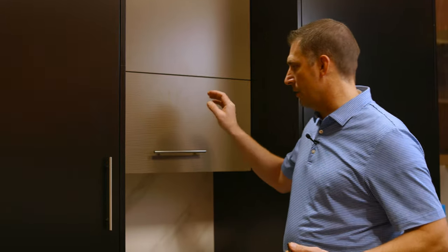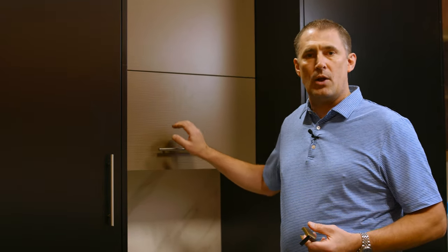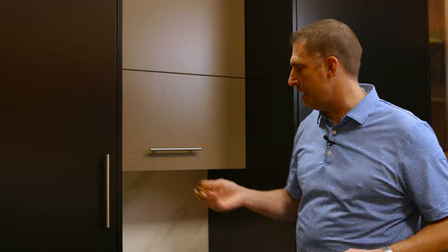When you have a handle, like I've got in this kitchen here, you can grab a handle in all kinds of ways. It's not as much of a concern for somebody with arthritis or other issues, whereas a knob can be that situation.